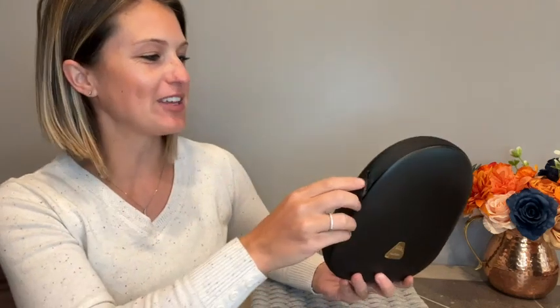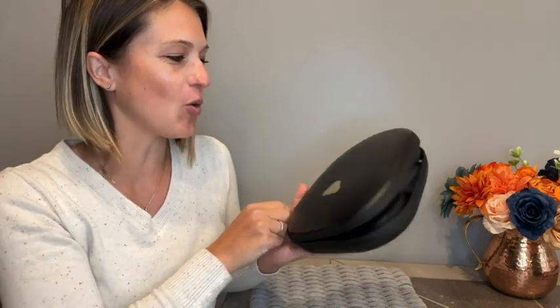Hey everyone, today I'll be checking out my new over-the-ear headphones with a 50-hour battery life and they only take two hours to charge. Now everything about these headphones screams high-end, from the cool hard case they come with to their sound quality.